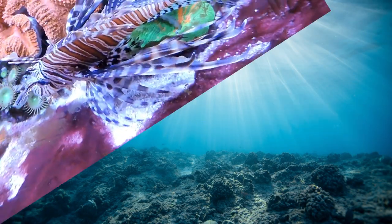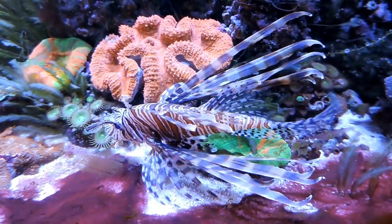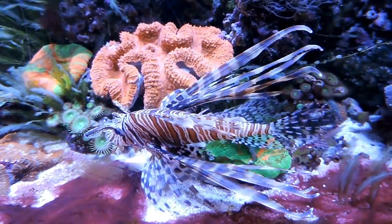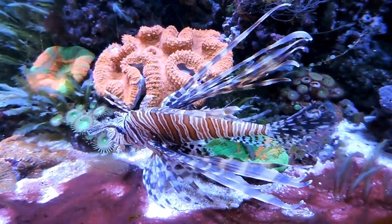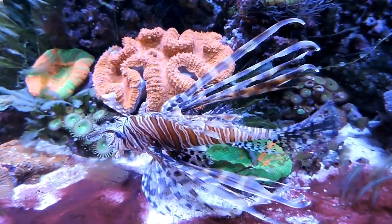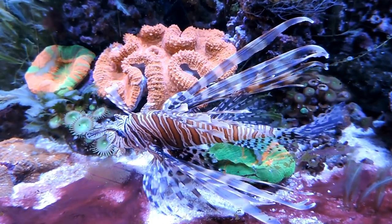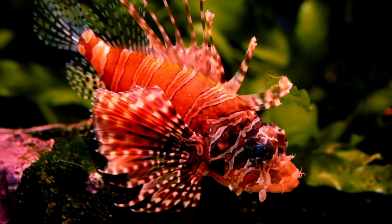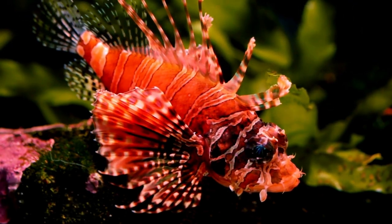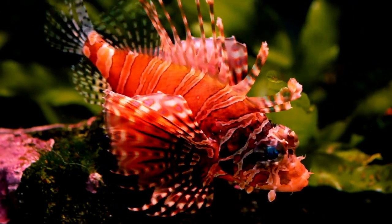Lionfish are hungry carnivores and predatory fish, meaning that they only need to eat meat-based products to maintain a healthy diet. They eat almost anything that fits in their gigantic mouth, so do not keep them with any small fish. Some good options for feeding your lionfish are krill, squid, silversides, and freeze-dried krill.